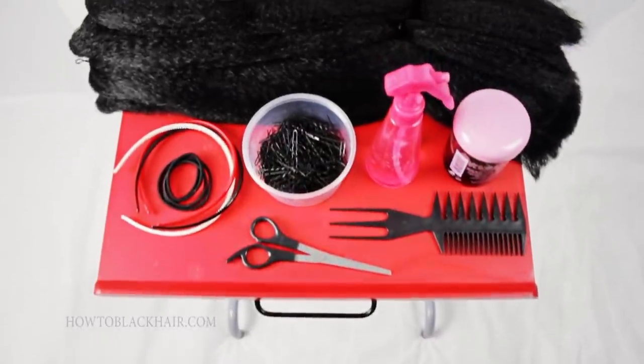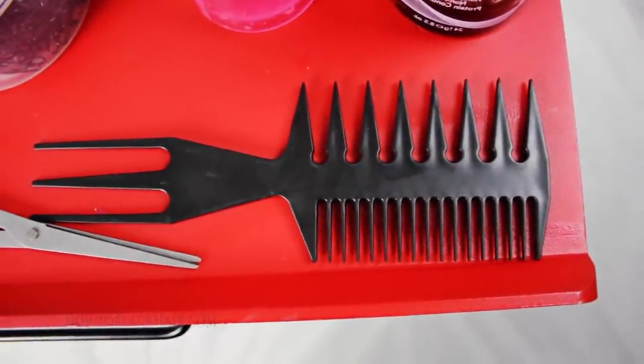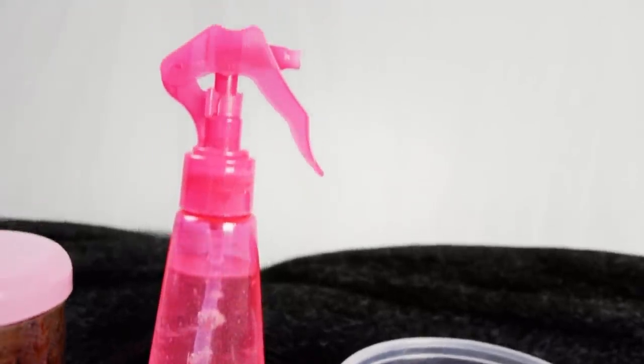The materials that you will need to do your single braids will be 10 packages or bundles of synthetic braiding hair. You will also need a hair comb, hair cutting scissors, hair gel, and a water spray bottle to mist your hair as needed.